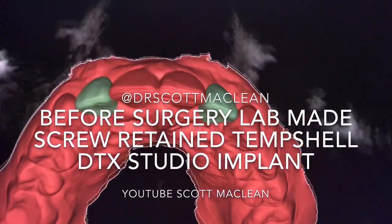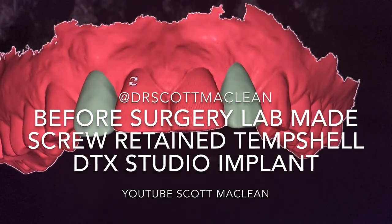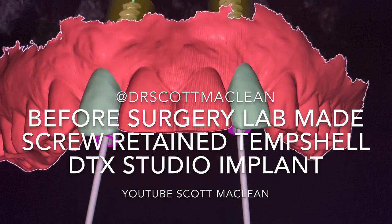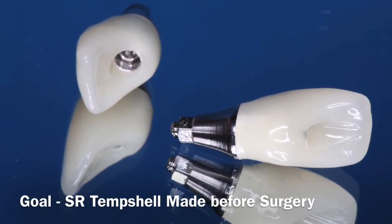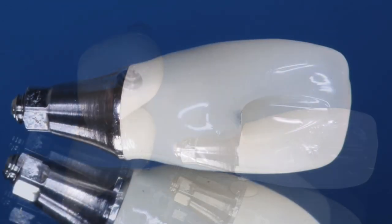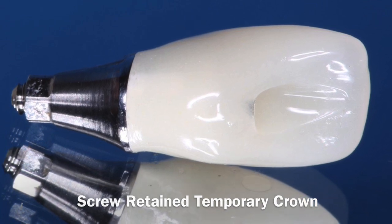It's Dr. Scott McClain and this is a YouTube video on creating a before-surgery lab-made screw-retained temp shell for an implant. The goal is to make the temporary prior to surgery so you can place the implant and then put the temp shell on to make it easier for the patient and to have the soft tissues really developing.